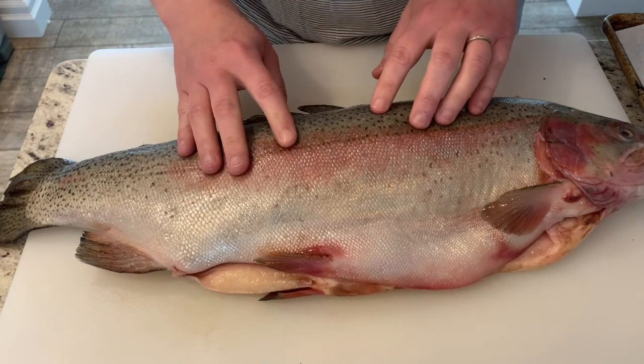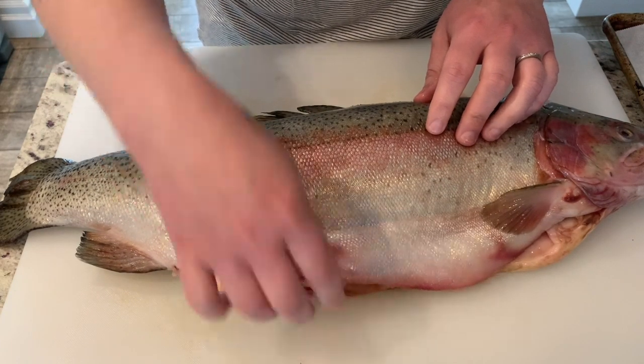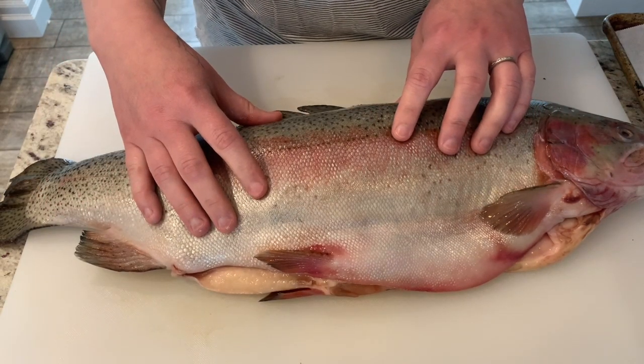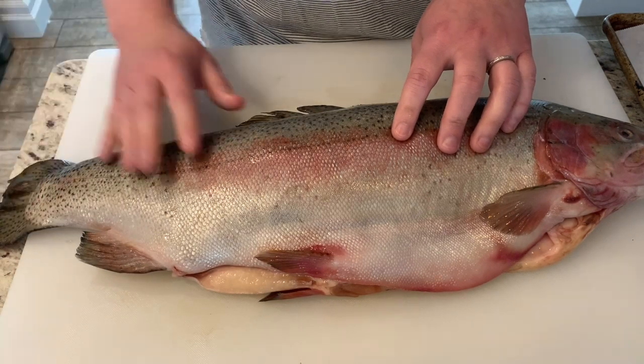I'm just going to leave the top fin because I'm fine working around it. You can get rid of those bottom fins, but this piece of meat I'm going to use for something else, not my fillets, so that's not really going to be a problem. This tail end I'm going to leave - it'll help me get to the end of the fish.